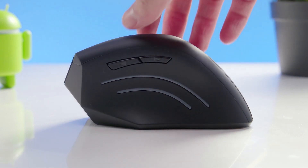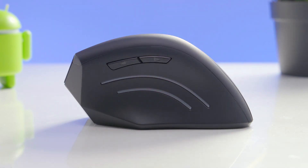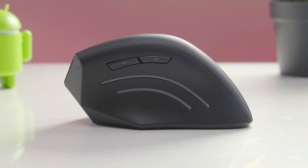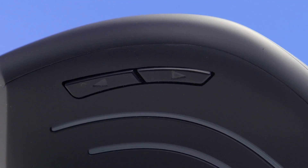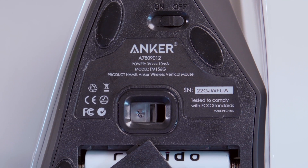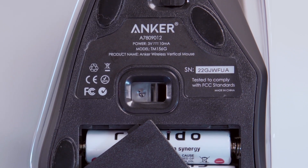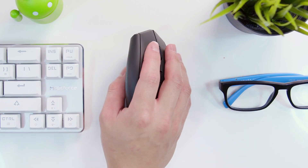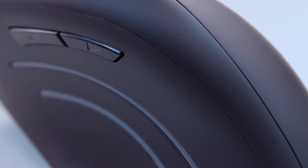The range of DPI settings isn't the greatest, but it's still sufficient for most users. We can see the buttons on the front: the DPI switch, the scroll wheel, and the left and right directions. Sadly, there is no way to customize these. Despite being wireless, the mouse requires two triple-A batteries to operate. Its power-saving mode, which activates after 8 minutes of inactivity, allows for several months of continuous use.